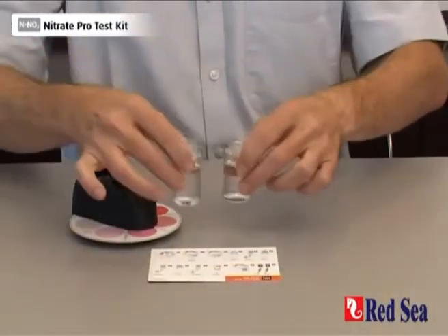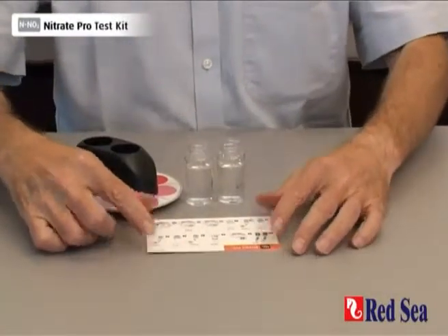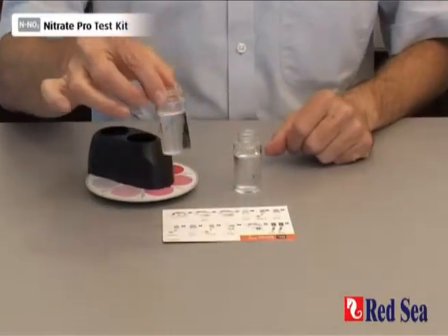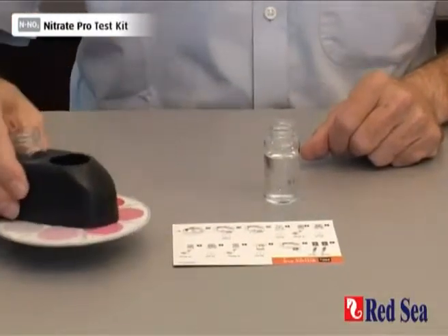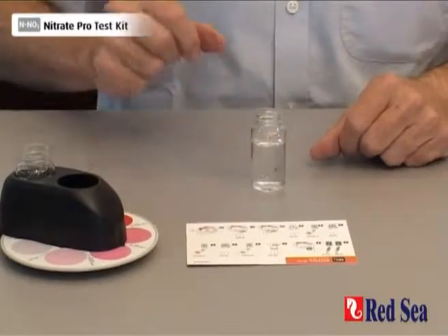I have prepared two vials each with 16 ml of water from the aquarium that we are testing. Take one of the vials and place it into the outer hole of the comparator and put it to one side. We will now do the reaction in the other vial.